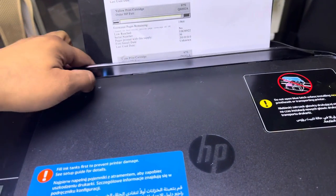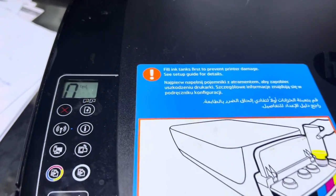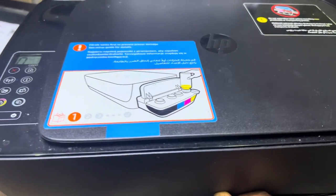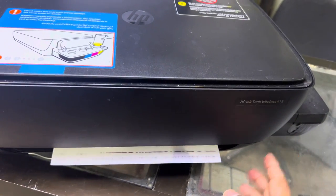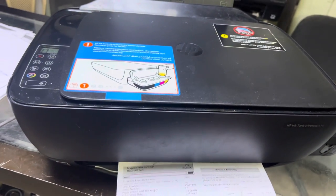There you go, that will print something. This was the method. If you have any other issue you can ask me in the comments - I will reply to your questions regarding any issue with the 415 smart printer or any other printer. Thank you for watching, take care, bye.